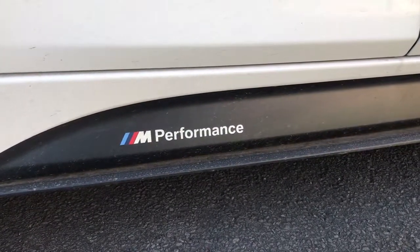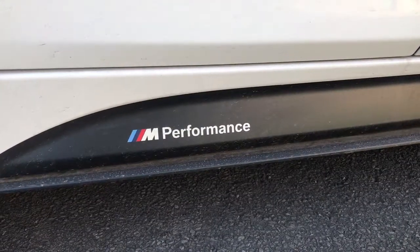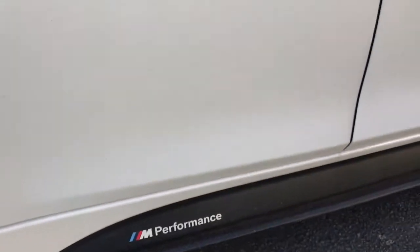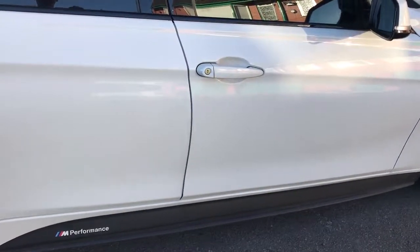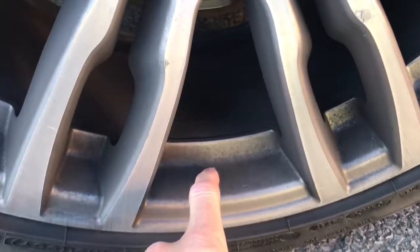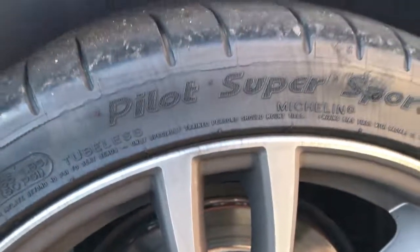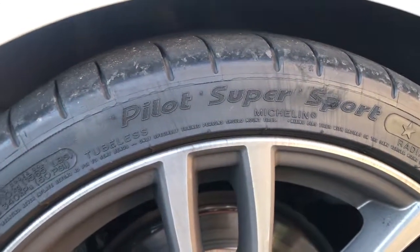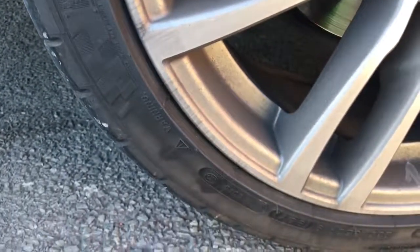Hi guys, welcome back to the channel. For those of you that subscribe, you'll know that I tried a new product called CarPro Pearl on my tires some time ago. I just thought I'd show you guys how it's held up. I don't normally leave washing my car for this long, but it's probably about a thousand miles since I've washed it. You can tell from the wheels that they need a bit of a clean, but this is really to show you how CarPro Pearl has held up. It's been raining, it's been dusty, it's been quite sunny — a bit of a mixed bag really.